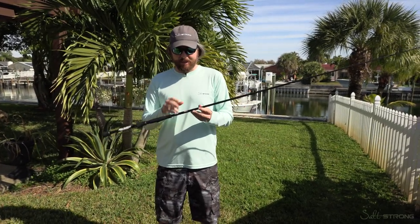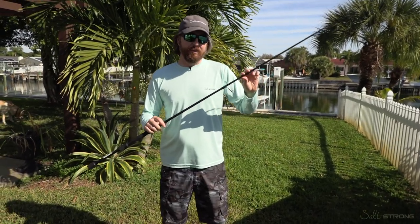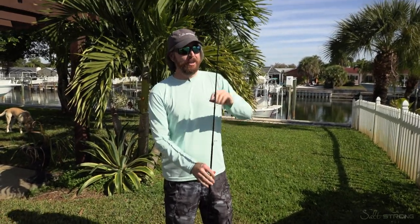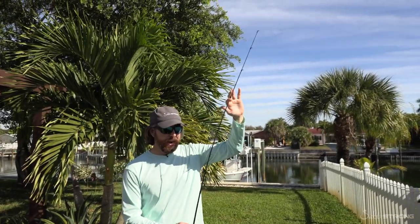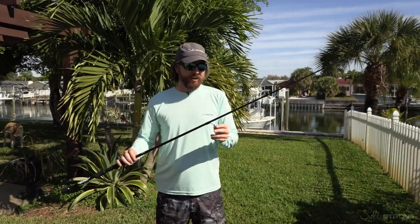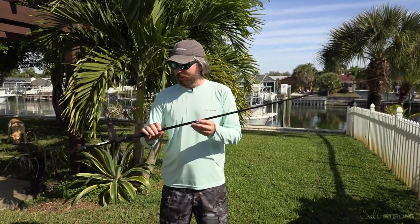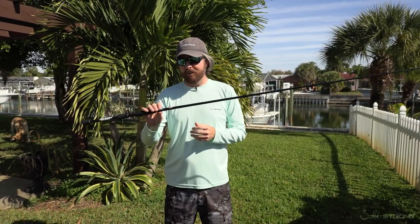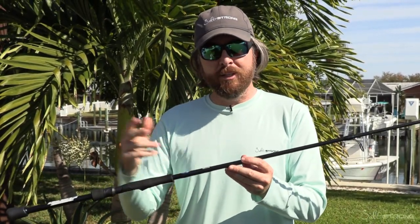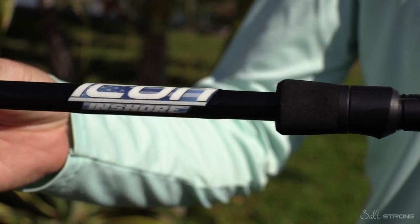Matthew has a doctorate in material science — something in that field that's way above my head — but he put together a proprietary carbon fiber layout for these rods, and it has a really good blend of power and action. It's a lightweight rod, but the power and action is enough to handle really big fish. The power-to-overall-weight ratio has been a very impressive blank, and that's why I think this is a company that's going to be up-and-coming. They started out in the bass fishing realm and now they're coming out on the inshore spectrum — that's their Icon series, their saltwater series of rods.